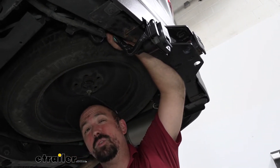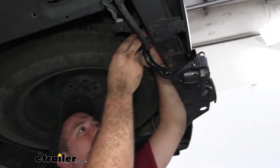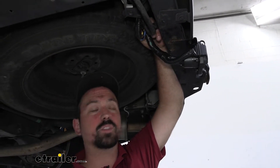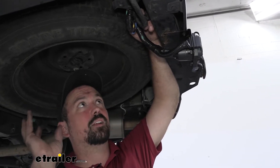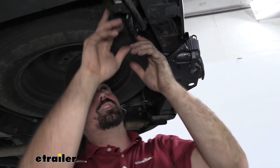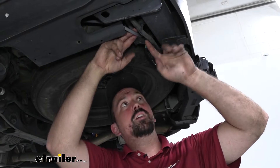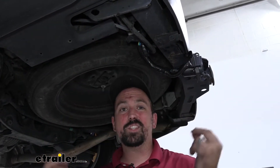From there, there's going to be a few extra wires. Our yellow we're not going to be using, so I've taped that up, and that's going to leave us with a black and blue wire. On the black, it's going to run to the battery to get that 12-volt power, and blue is going to be that wire that we're going to get the signal from the brake signal, and that's going to allow us to put the brakes on the trailer as we're towing. So we're going to need to make a connection to our two wires on the plug.